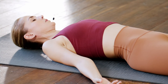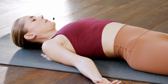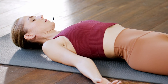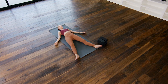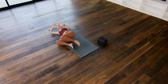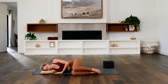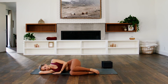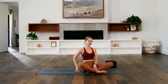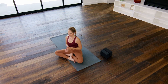Full breath in. Open the mouth, full breath out. Re-bend the knees. Roll onto the right side, cradle your head. Take your time. Pressing down into your hands, rise up to a final cross-legged seat. Join your hands at your heart and bow your chin.